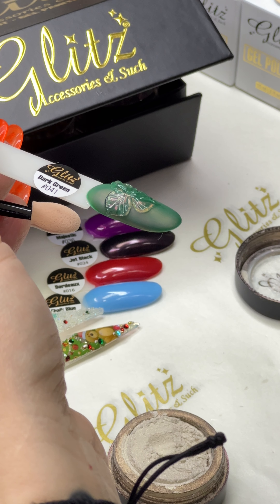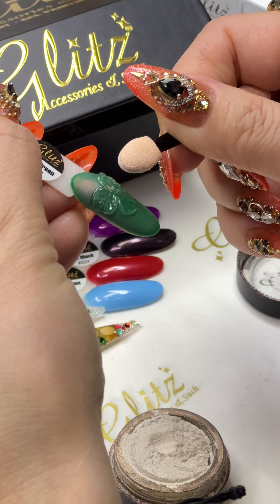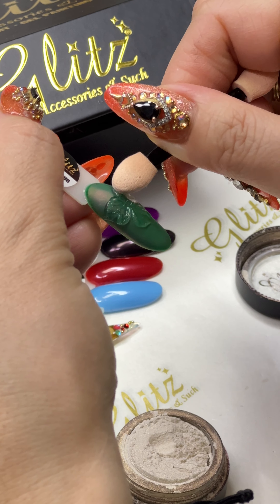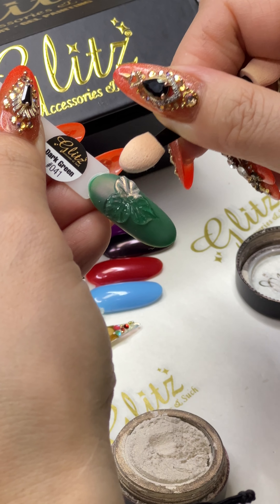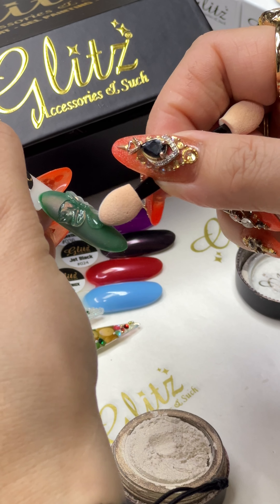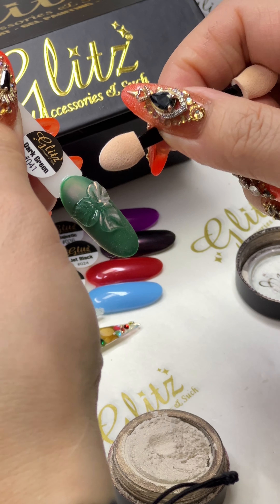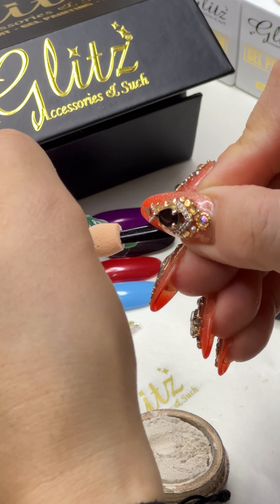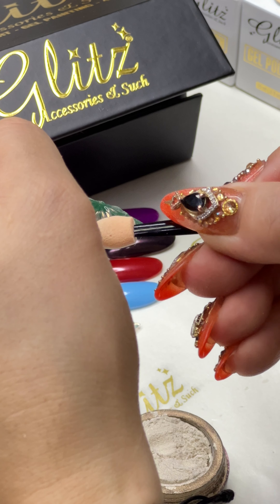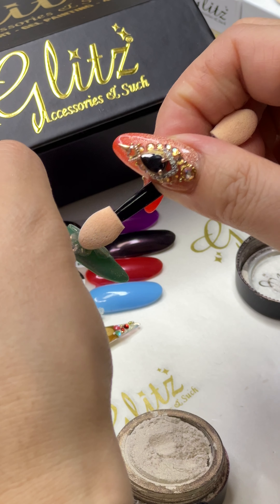Get it closer — does it matter which side I use, the light side or the dark side? It doesn't matter, you can do it however you want. Oh my goodness, look at that! It's so cool, all the details pop up! And if you want it to look like ombré, just do the outline on the outer edge and skip the inside — but it's up to you. I'm going to do it all.